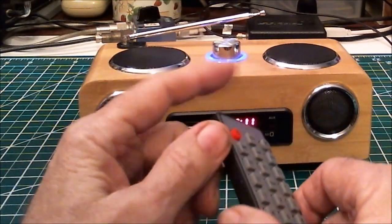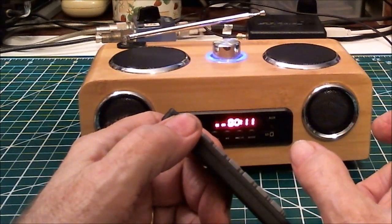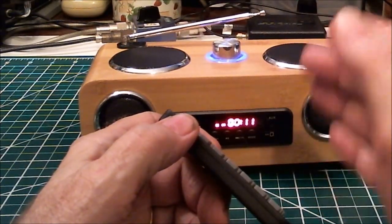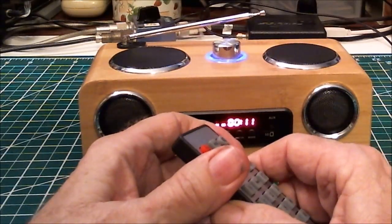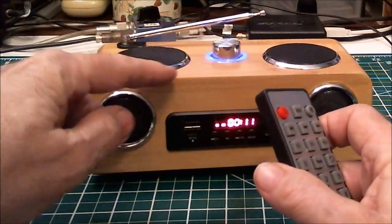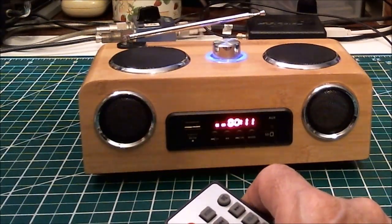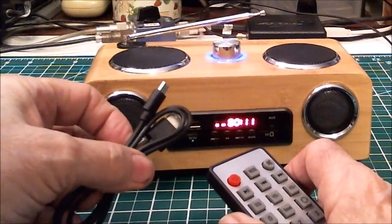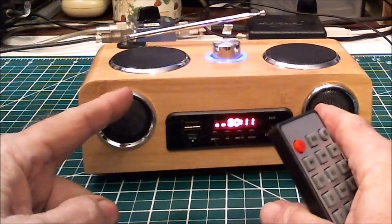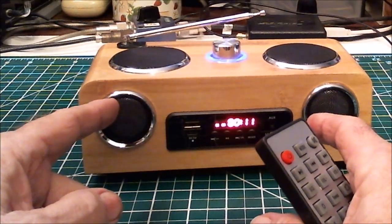It uses one of those large 4.2-volt batteries that are getting quite common with radios nowadays — I have two or three chargers that charge that battery. You can also charge it in the device using this cable, so you don't need to buy a separate charger. Another advantage of those bigger batteries is their high capacity, so they run for a very long time.